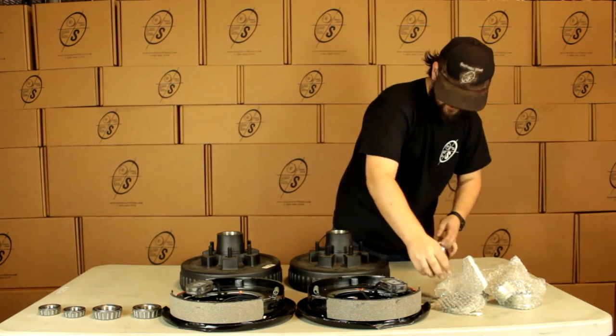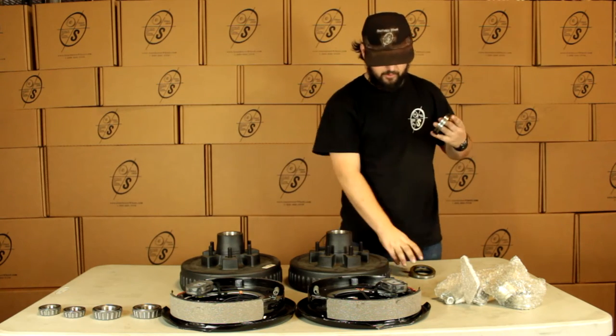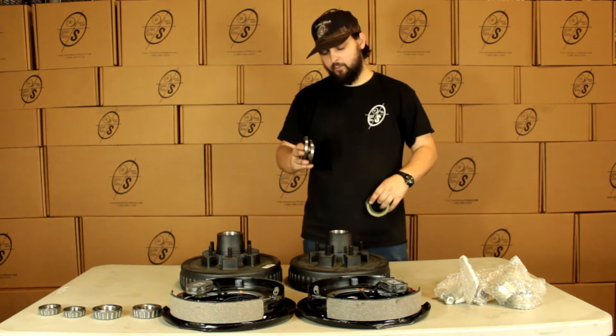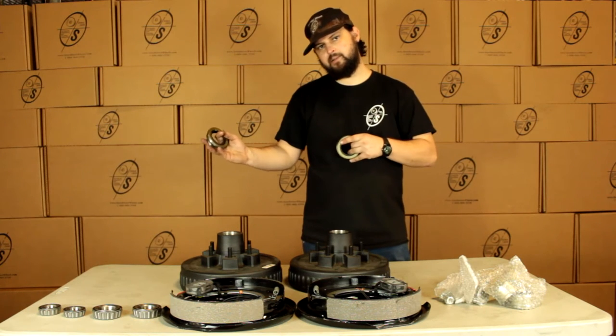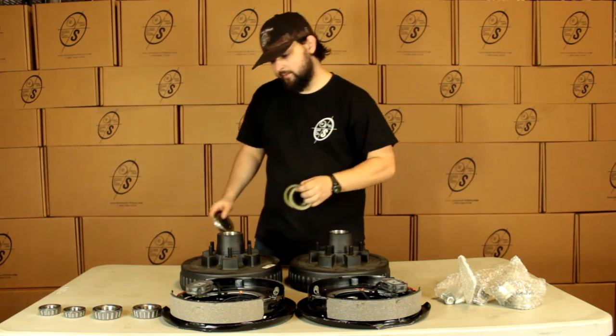And we're going to get four seals. The reason that we get four of these: two of these are going to be the one and a quarter and two of them are going to be the one and an eighth. The one and a quarter is for the older style axles, the one and an eighth is for newer style — more than likely you're going to need the one and an eighth.